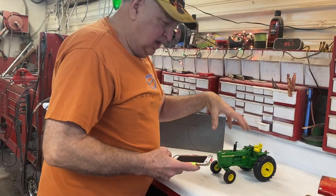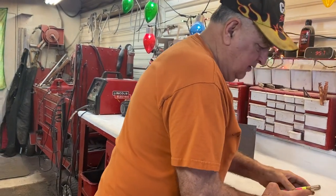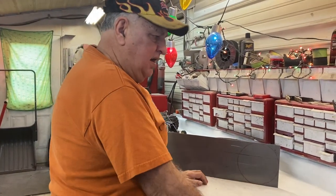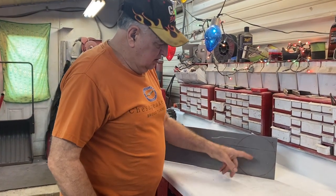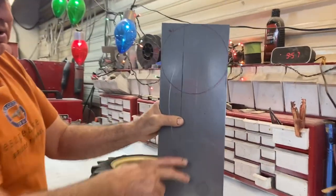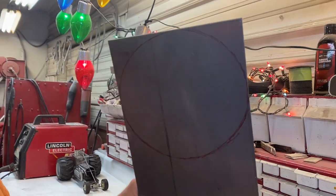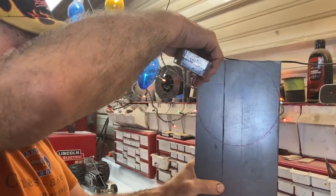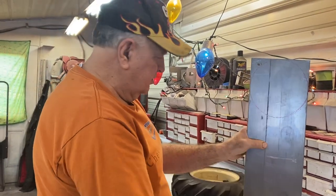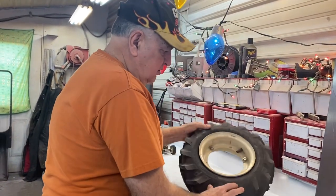That'll give me some straight-on images so when we blow them up they should be easier to work with. One of the first steps after I get the images back from Nicole will be to build the inserts. You can kind of see where I roughly marked it — it's seven and a quarter inch diameter. This is eighth-inch plate, so I'll get the plasma cutter and burn those circles. I'll need them for the duals.